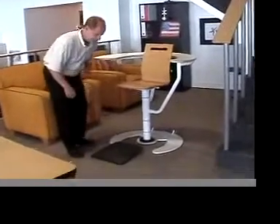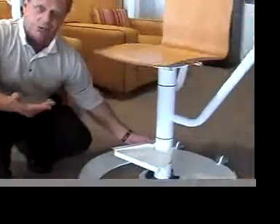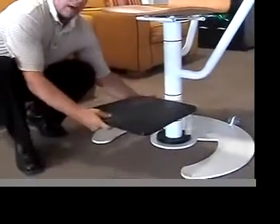First thing is, this is the footstool. This piece — this is the revised piece. We just got these in. So this will be welded on there. This footplate then will rest on top of that.